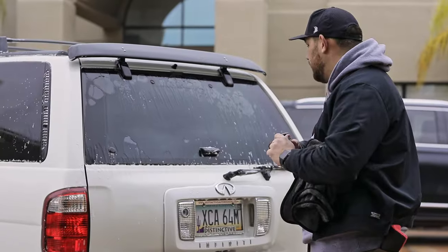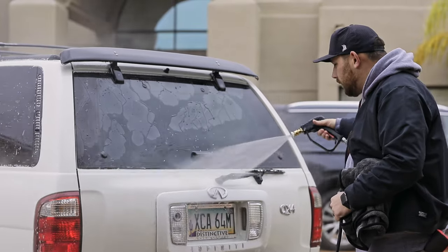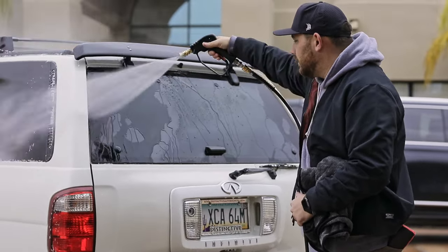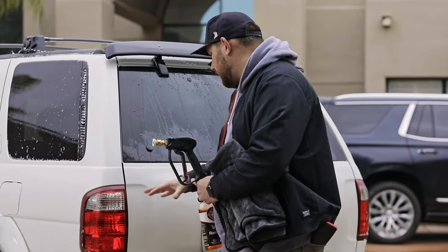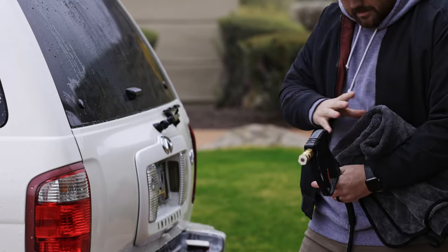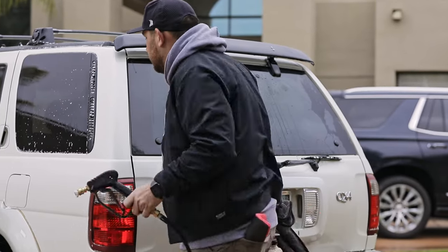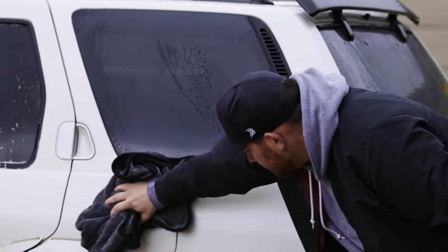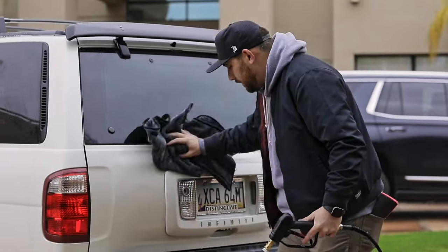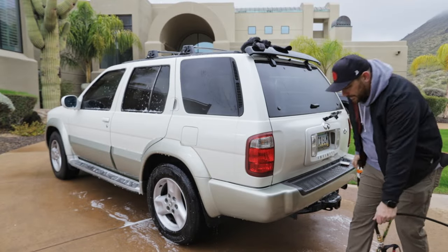So I like to go section by section. I'll rinse off the back door here and get the suds off the car to begin with. You probably noticed I had a drying towel in my hand. Instead of taking iron remover and blasting it onto water — which would dilute the product and make it run down really fast — I'll take my drying towel and quickly dry this section. It doesn't have to be perfect because this isn't the final dry, so don't get too caught up with it.